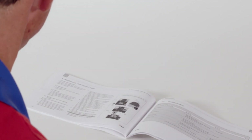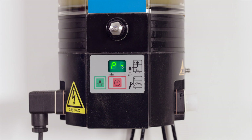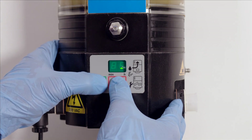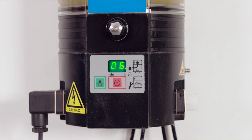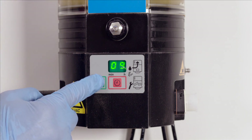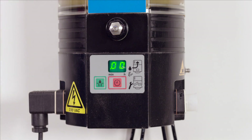Full instructions for the programming sequence are provided within the instructions for use. To enter the programming mode, simultaneously press the green and the red keys on the keypad for at least 4 seconds. P1 should be displayed. In P1, the hour value of the pause time can be selected. Change the value by pressing the green key. Once the desired value is displayed, press the red key within 30 seconds to confirm. Otherwise, it will default to the original setting.